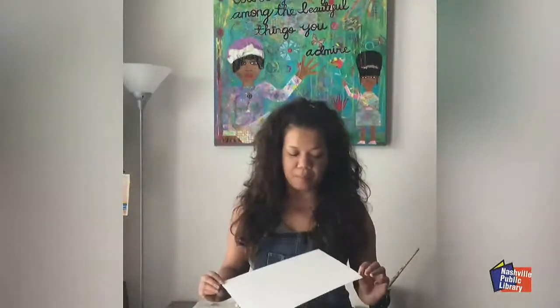Hello, my name is Ashley Mintz and I'm doing this collage video in partnership with NPL, or Nashville Public Library, for their Arttober program. I wanted to start the video by showing you what you can use. Some of these supplies might be things that you already have around your house.